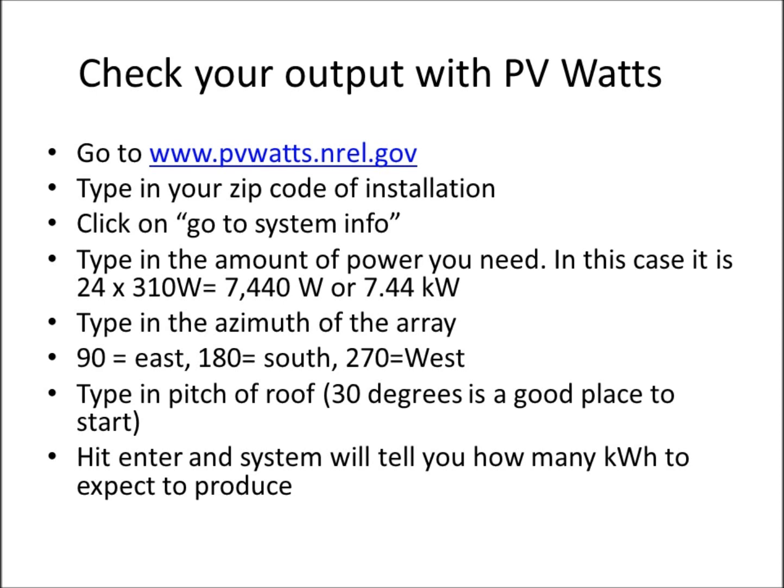For this example we'll use 180 degrees south azimuth. Note that solar does not work facing north. Then type in the pitch of your roof — we'll go with 30 degrees, which is a good default if you're unsure, though it will affect your output. Hit enter and the system tells you how many kilowatt hours you expect to produce annually.